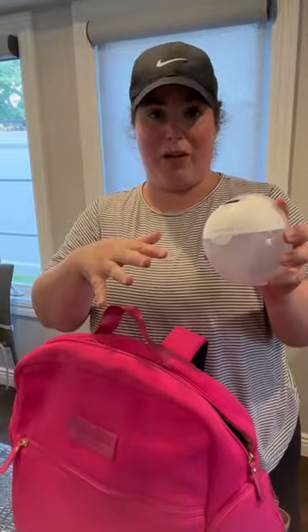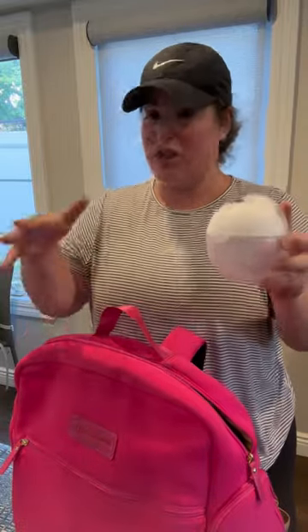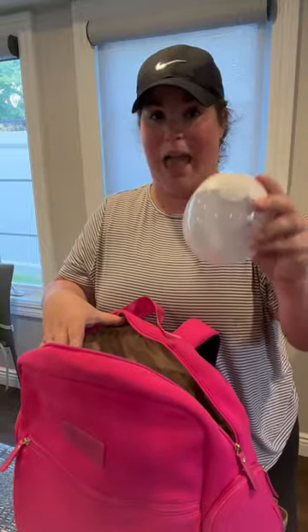If I'm going somewhere or I just like to have it, you can keep a wearable in your pump bag as well. But remember that I don't suggest using a wearable pump more than two times a day. So if you want to have it as an extra, go ahead and stick that in too. This is the Mom Cozy M5.